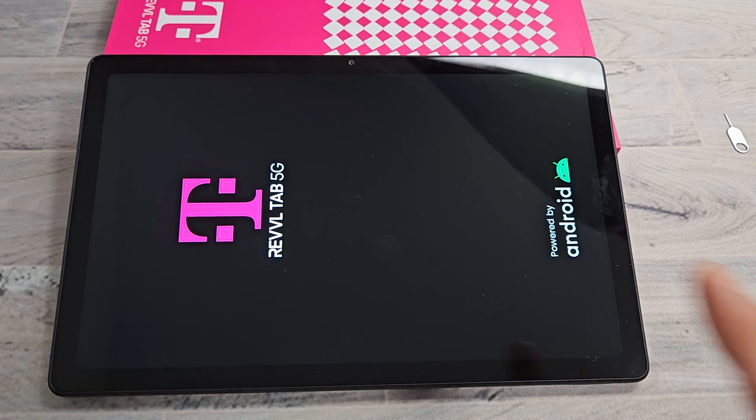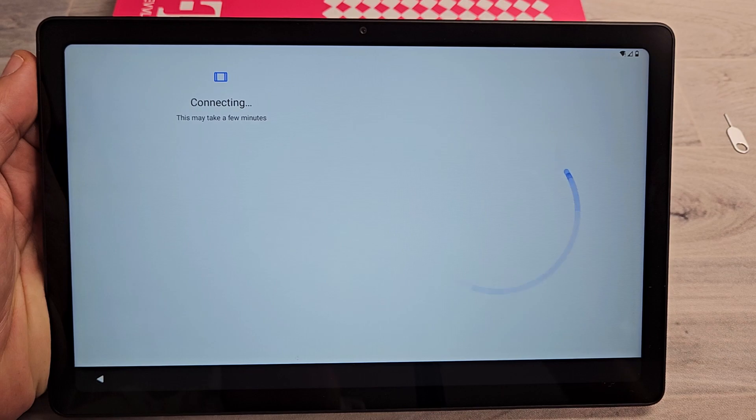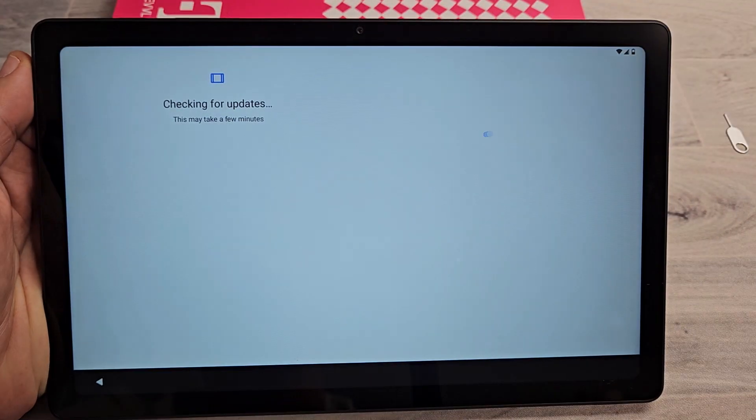Restarting now. It'll be stuck on the screen for a while, so be patient. System update is successful — let's tap on OK right there.